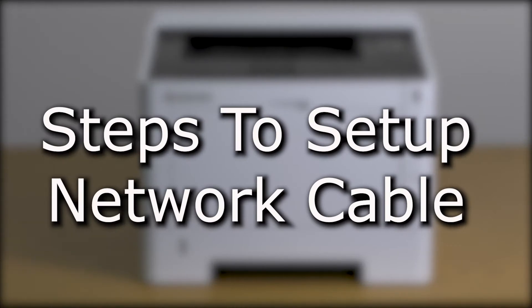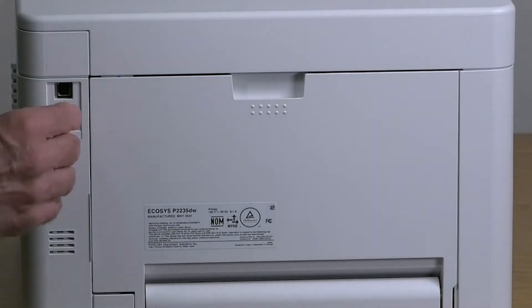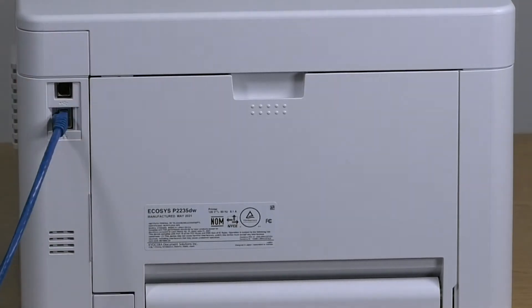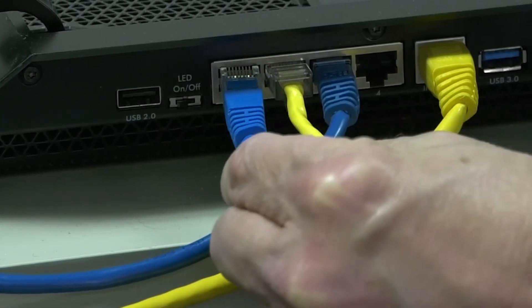Power down the printer by pressing the power switch on the lower right front of the machine. If the printer is going to be connected to a network, find the network port at the rear of the printer. Connect the network cable to the network port by pushing it in until you hear a click. Insert the other end of the network cable into the network port on the switch.